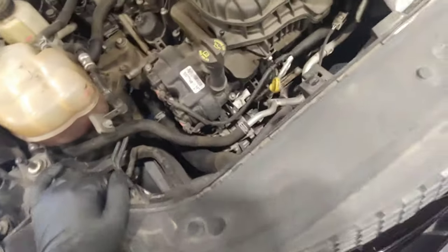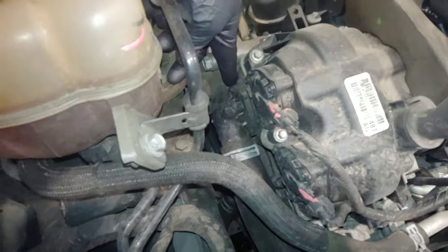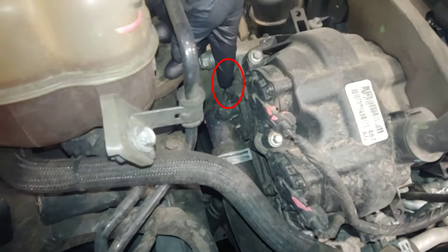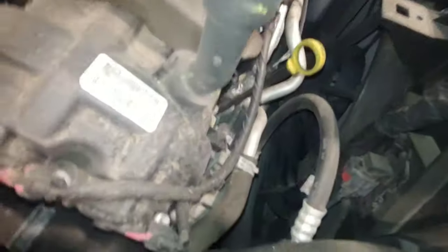I'm going to be replacing it. It looks pretty simple. It's located right here. It looks to be a 10mm bolt and I'm sure it's going to be identical on the bottom. So before I take these off I'm going to go ahead and remove the hose. I've already got a pan placed under the car.